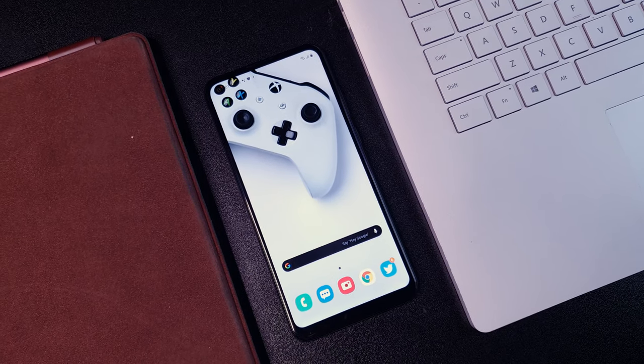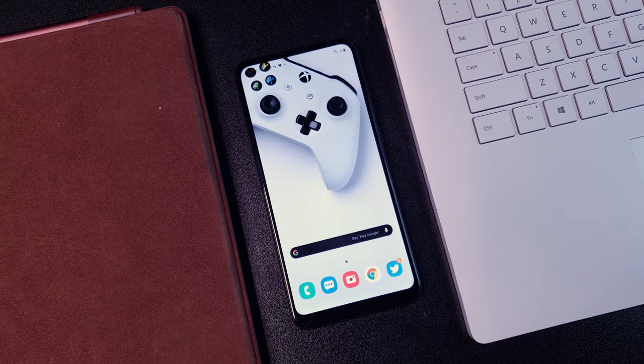The speaker on the Samsung Galaxy M11 is decent but not really loud. Here's a speaker sound test.